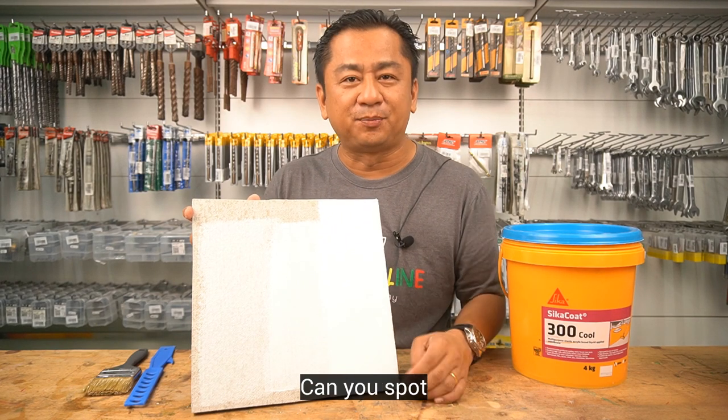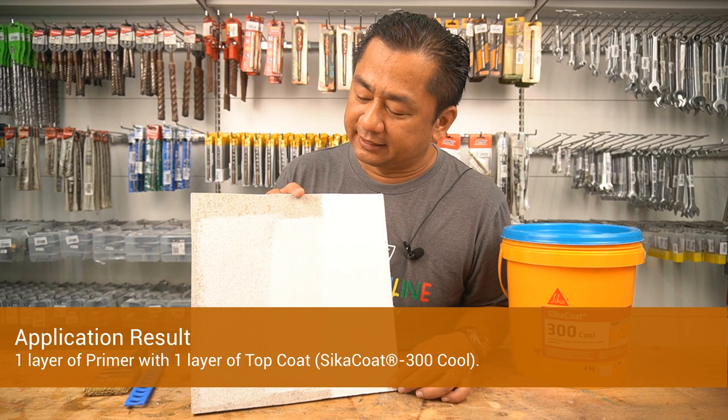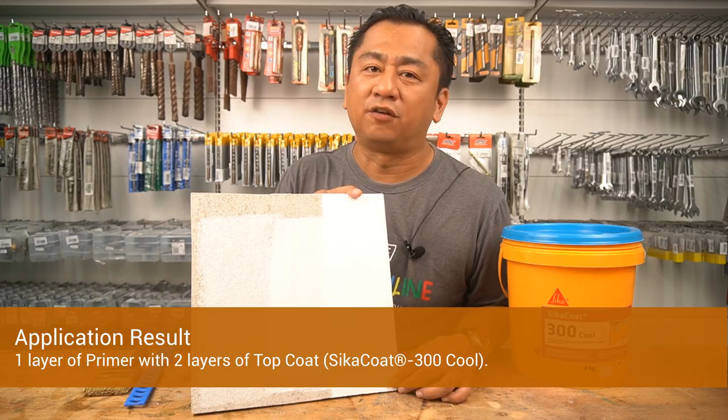Look at this. Can you spot the difference? This is after one layer of primer, and this is after one layer of primer with one layer of top coat. And this is after one layer of primer with two layers of top coat.